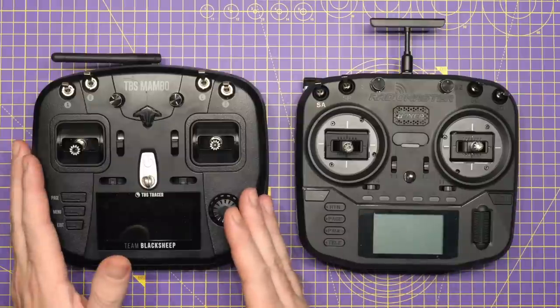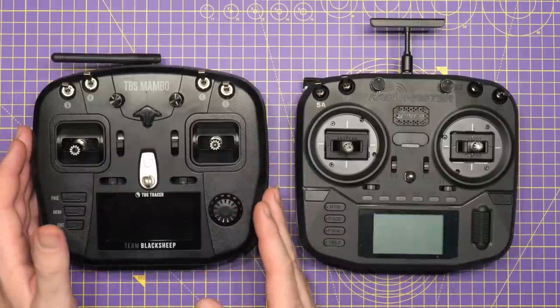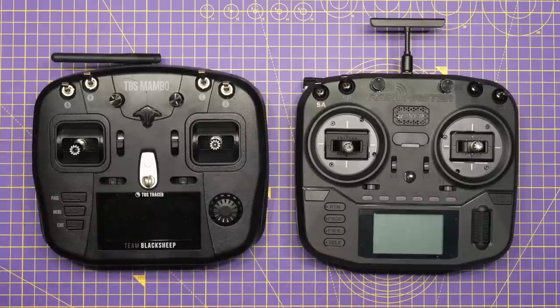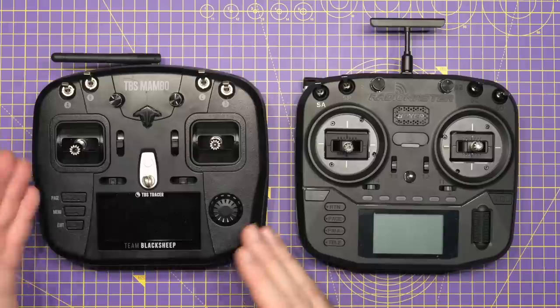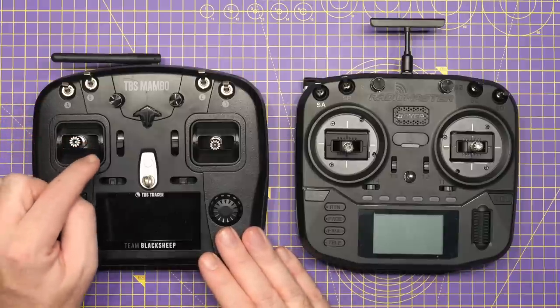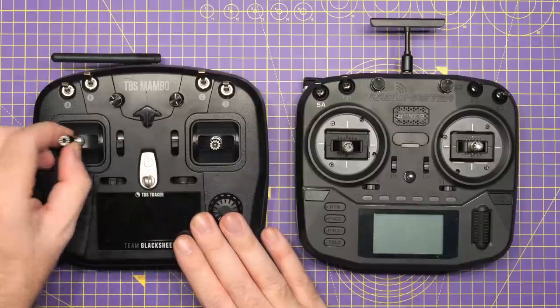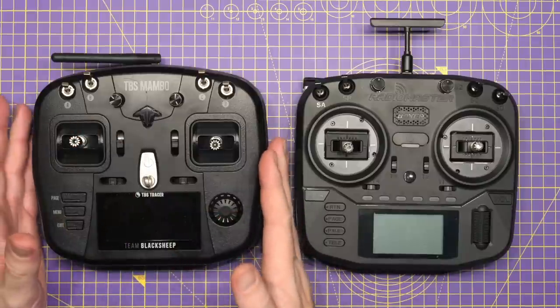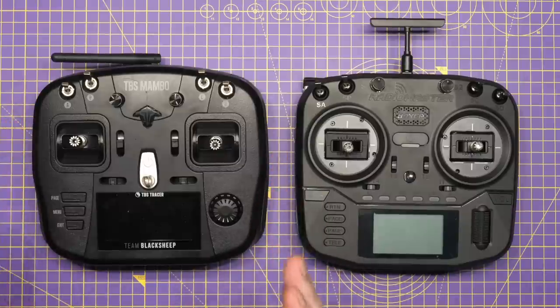I am a massive fan of the Mambo. Since getting it, it has been pretty much my go-to radio. I did move over to the Zorro for a bit but ended up going back to the Mambo. Just a couple of weeks ago I upgraded the sticks to the new Vision 2 gimbals with the Pro ends, allowing me to fold them over as well. As much as this radio has been close to ideal for me, it isn't perfect — it has limitations.